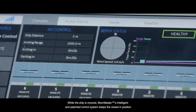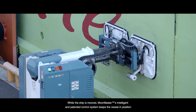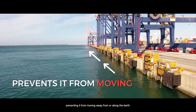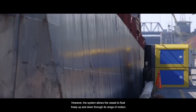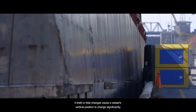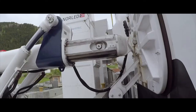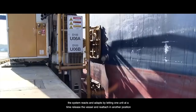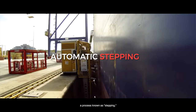While the ship is moored, MoorMaster's intelligent and patented control system keeps the vessel in position, preventing it from moving away from or along the berth. However, the system allows the vessel to float freely up and down through its range of motion. If draft or tidal changes cause a vessel's vertical position to change significantly, the system reacts and adapts by letting one unit at a time release the vessel and reattach in another position — a process known as stepping.